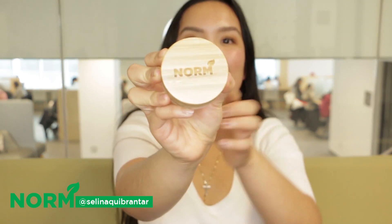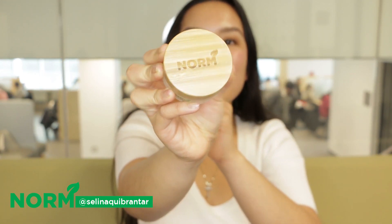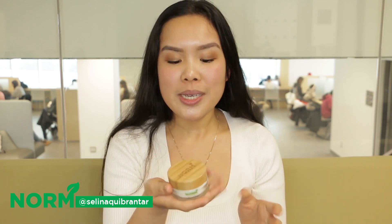Hi, my name is Selena. I'll be trying this Norm product Almond Balm for the very first time. At first glance, seeing the packaging, I love how they have the inscription of Norm on the top. It's a nice packaging — something that I would definitely put on your dresser. It just has a very sophisticated look to it.